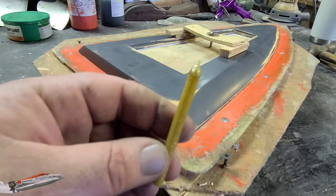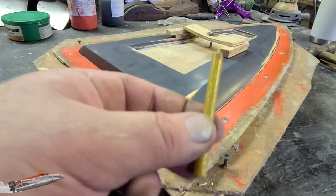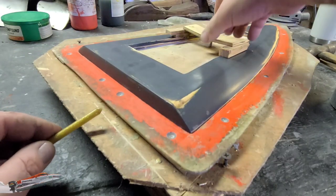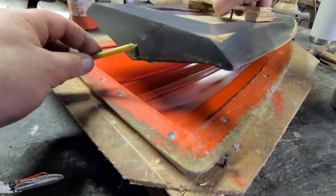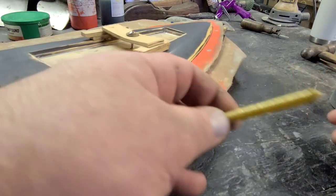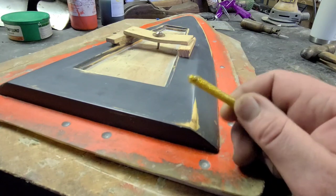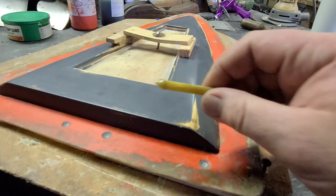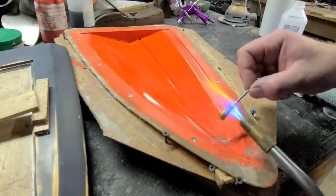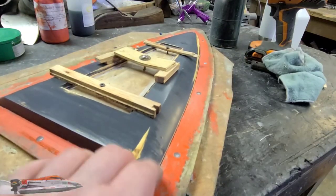I'm going to use a glue stick that doesn't stick that well — that's actually the reason I'm using it. I'll heat it up with my blowtorch, lift my plug out of the mold, and put a little hot glue on the back and the front. The nice thing about hot glue is it sets and cures instantly, and you can use alcohol to rub the glue off the mold and your plug.